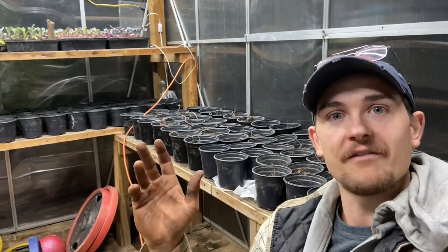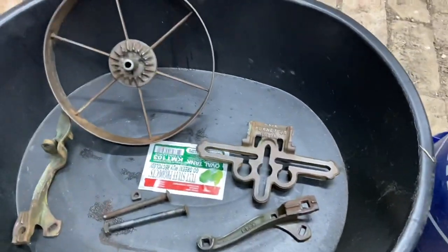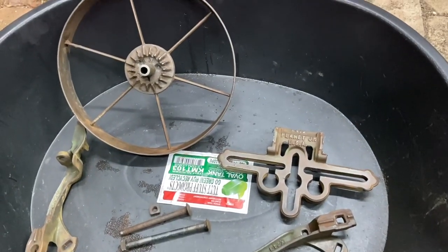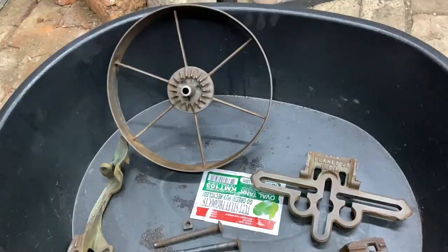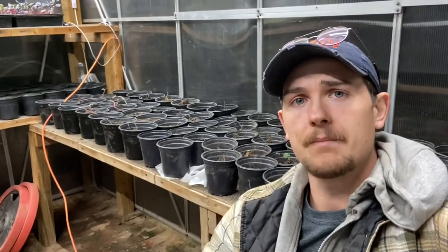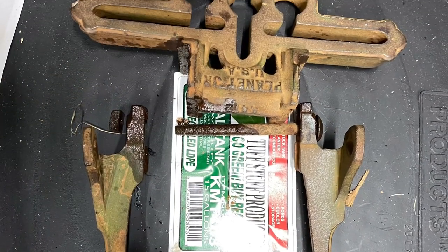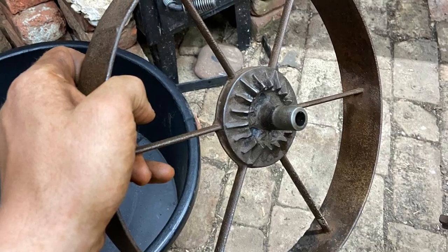I think Merle said it best: "I wish a Ford and a Chevy would still last 10 years like they should." Well, back in the day when they made these wheel hoes, they didn't make them to last 10 years — they made them to last a hundred years plus. So I'm excited about that. Next up, we're going to get a first coat of paint on these guys, and while that is drying I'll sand up those handles some more and then stain the handles. Should have a real solid footing on it here by time to go in for supper.